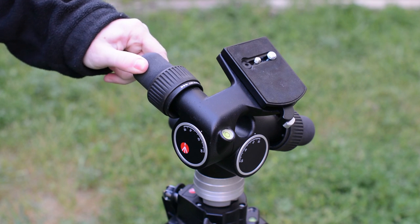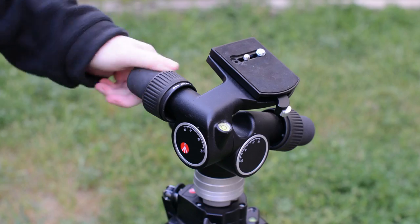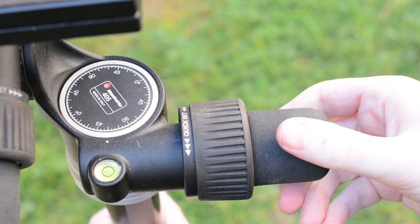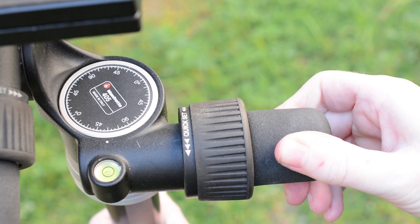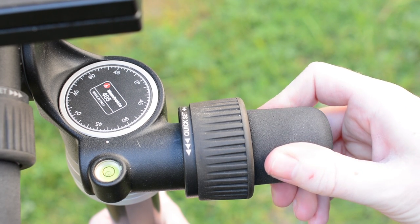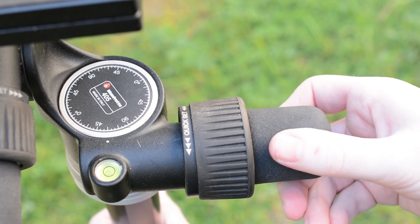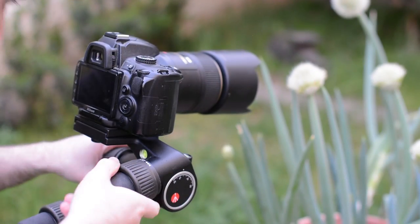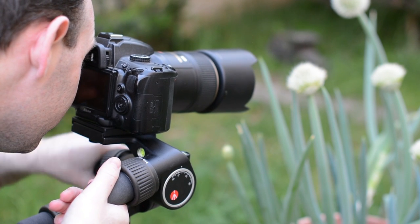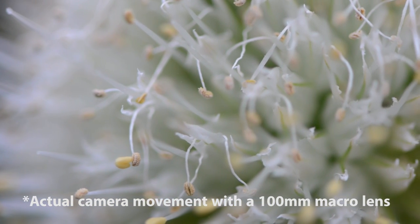The heart of the 405 is the geared mechanism, controlled by the three knobs and extremely precise. Manfrotto suggests that for each full rotation of the knob you get 6.5 degrees of movement, but you can turn the handles far less, getting fractions of a degree if you like. We have done some tests with a 100mm macro lens to show you how the movement looks. We would probably not replace our high-end macro focusing rail with this head, but when combined you can achieve outstanding results.